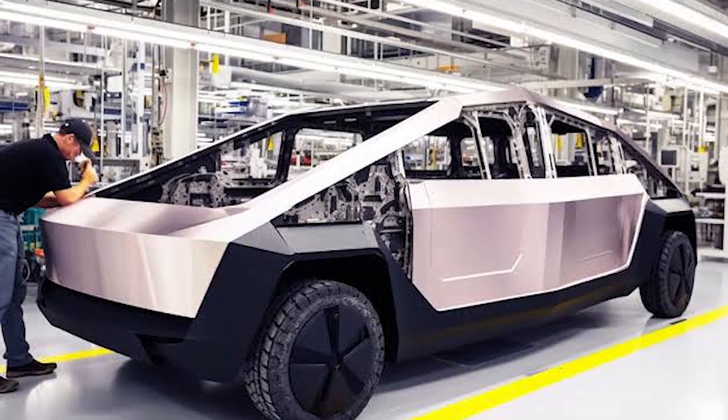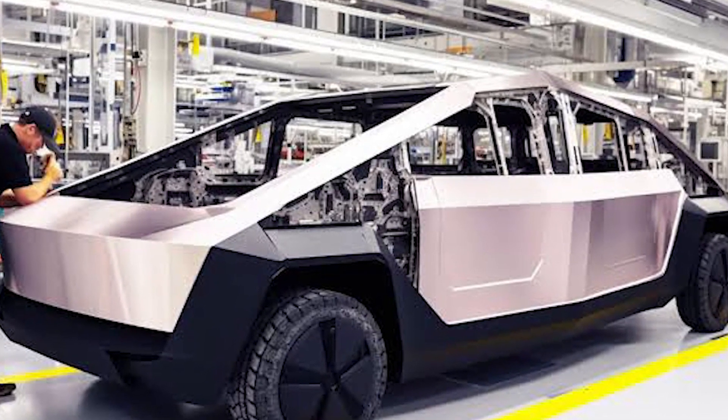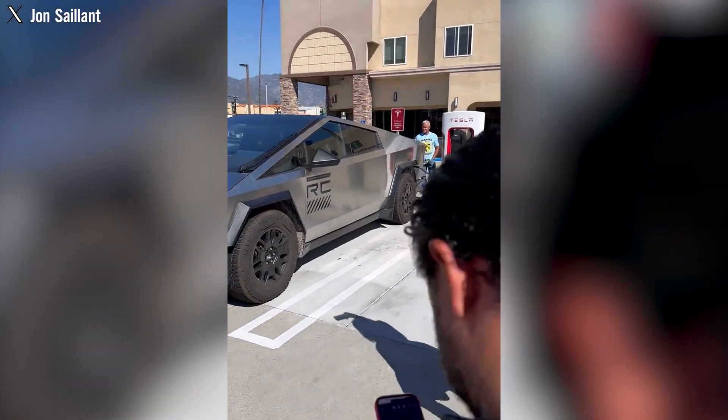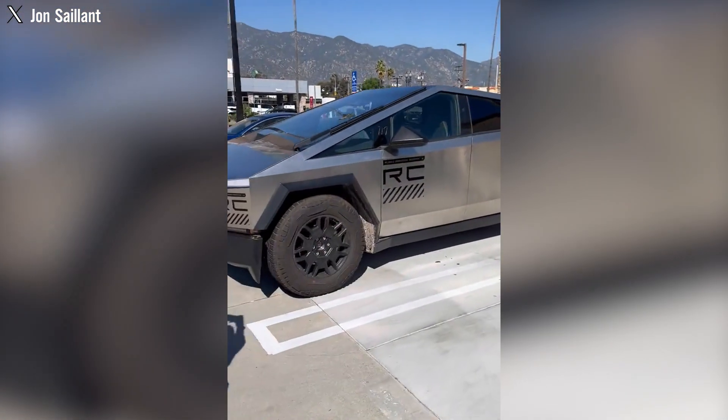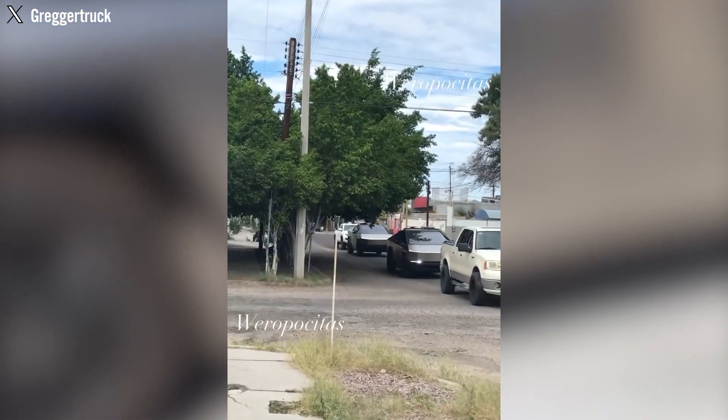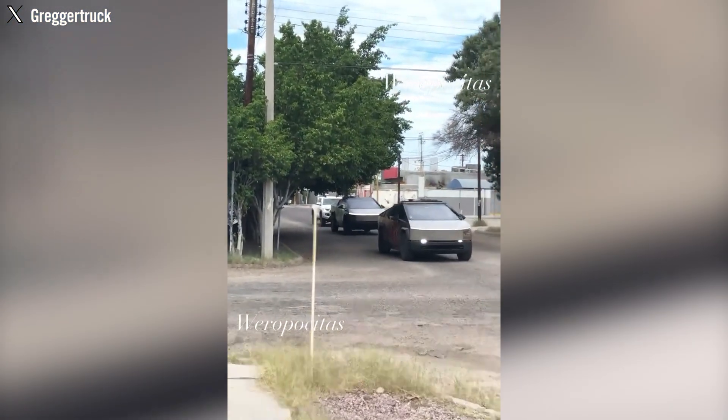However, production of the new version presents certain challenges due to its reliance on an 800-volt system. This requires compatible accessories and charging ports operating at the same power level, a capability that Tesla currently lacks. As a result, production of the new version is expected to be more intricate and limited in scale compared to the dual-motor variant.